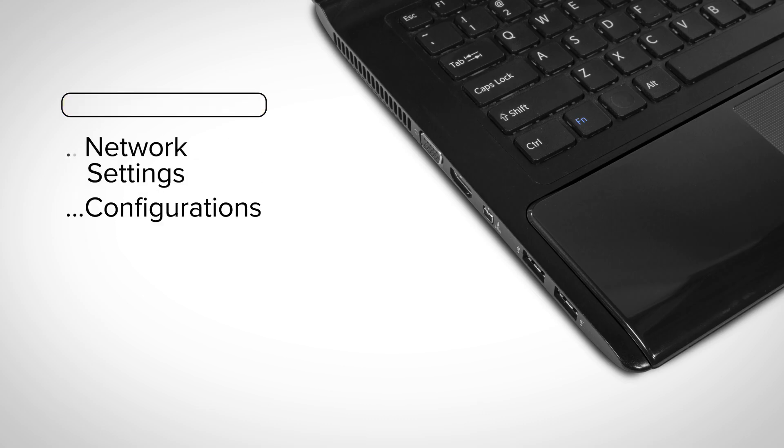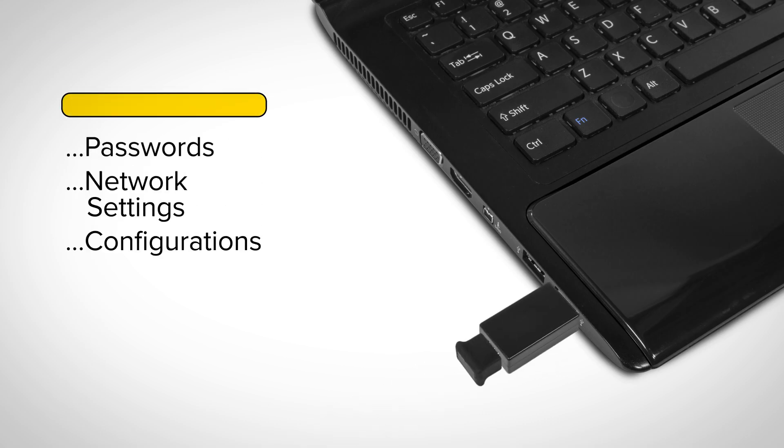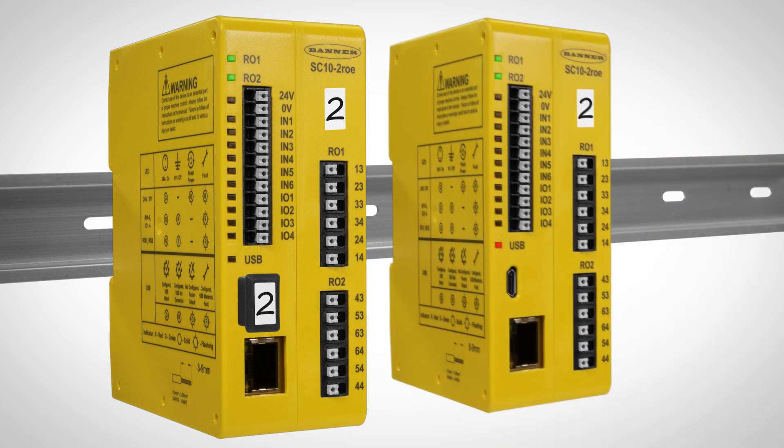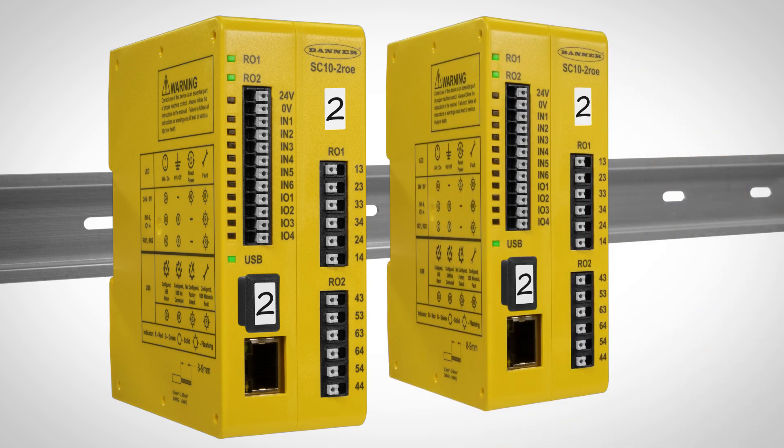Once the configuration has been confirmed, the files can be saved to an SCXM3 external drive. Configurations, network settings, and passwords can then be loaded onto additional SC10s by simply inserting the SCXM3 into the micro-USB port of each new safety controller.